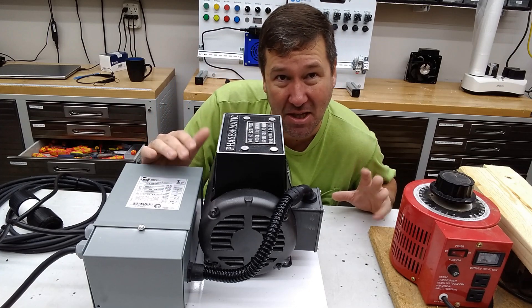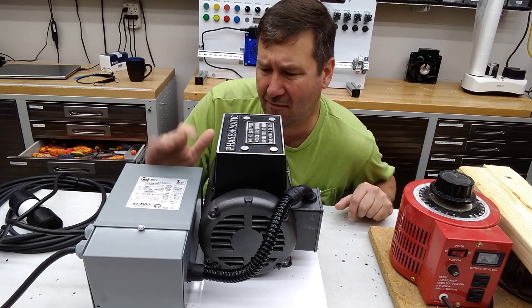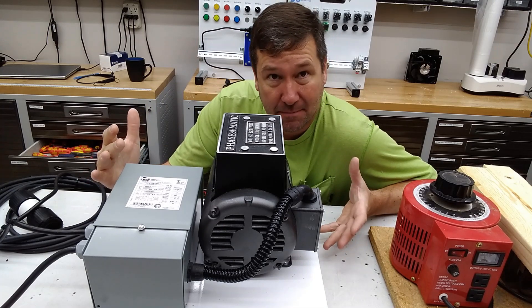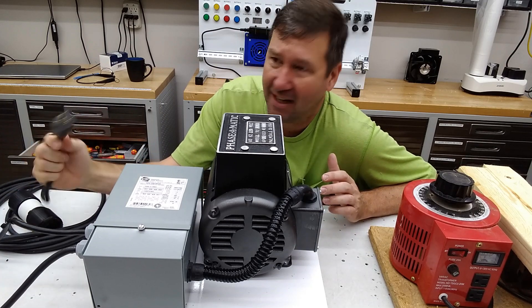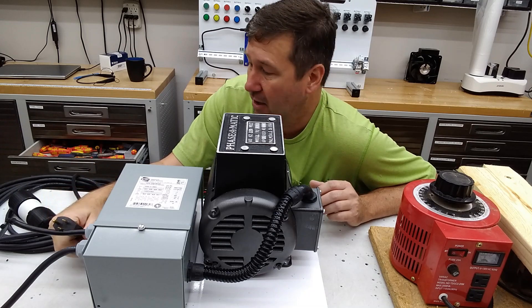So again, nothing to really run a machine, but for testing purposes it would be worthwhile. We actually have a rotary phase converter — a fairly large one. I think I may duplicate this because sometimes I need three phase power for testing and my fixed rotary phase converter isn't really accessible. So this would be kind of nice to have a portable rotary phase converter that could plug into 110 volt.